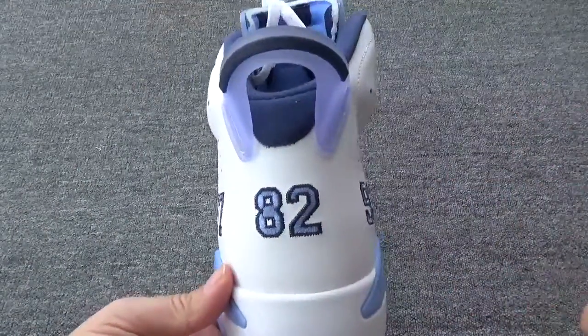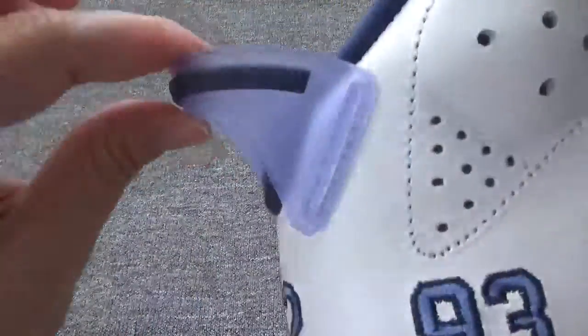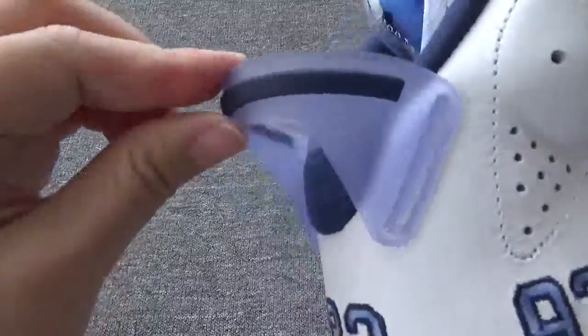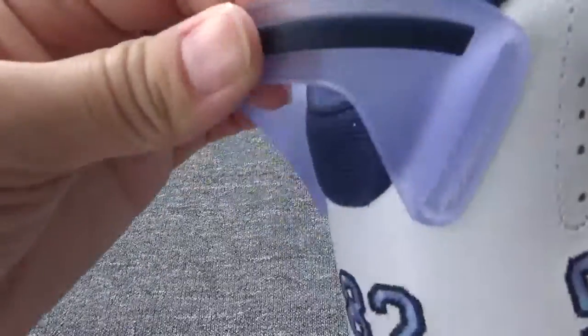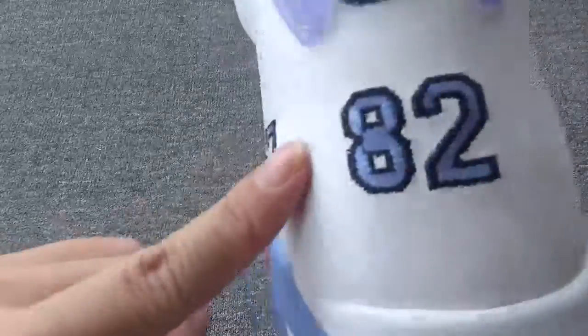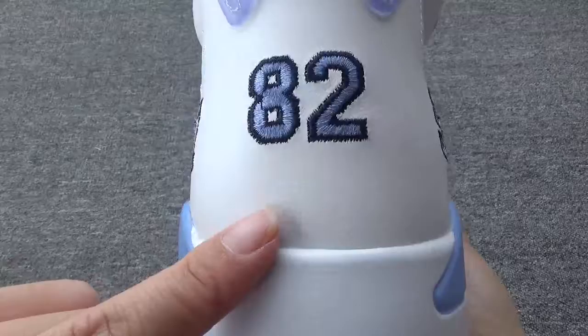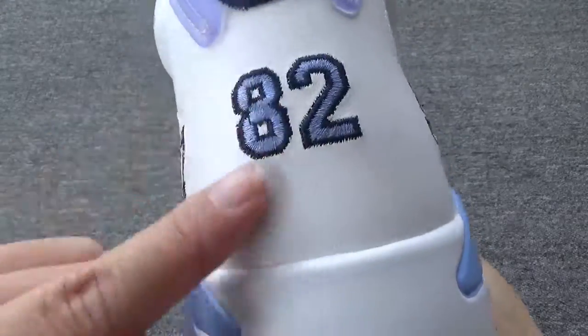Moving around to the back — you can check the pull tab. And this color is a little transparent. The back stitching — it's great, nice. It's very great.